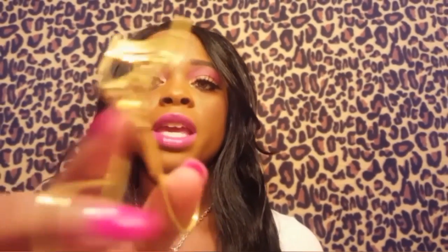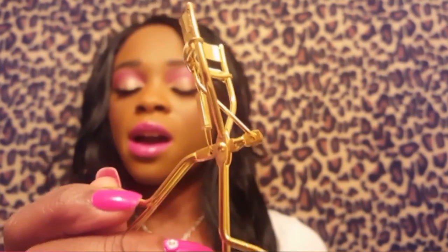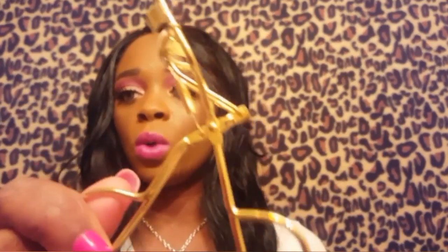I have never used an electric eyelash curler before, so I was really excited. Usually I just curl my lashes with a manual eyelash curler — this is a gold eyelash curler I bought from Shop Miss A for $1. It's really cute. I was browsing on the Icing by Claire's website and saw one of these for like $13, so of course I went over to Shop Miss A and found one for $1.